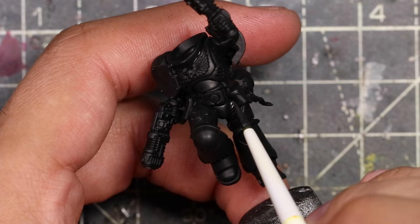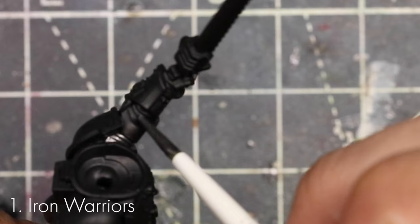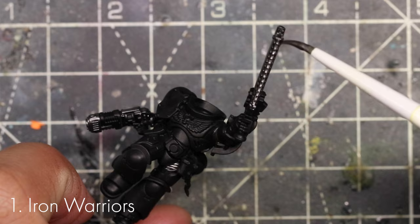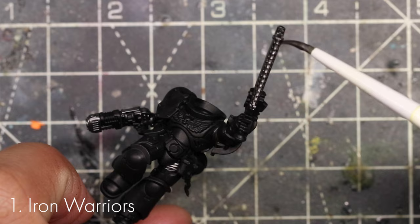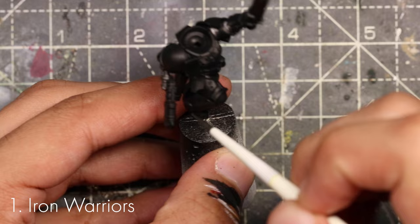Here's how to paint space marines. The first thing you're going to paint are all the metal silver bits — this includes the undersuit, gun parts, chainsaw, and some parts on the backpack. One thing to remember when painting: always thin down your paint. I like to take the brush and wipe off the excess on my thumb or the palette, so there's only as much as I need on the brush and it doesn't splodge everywhere.